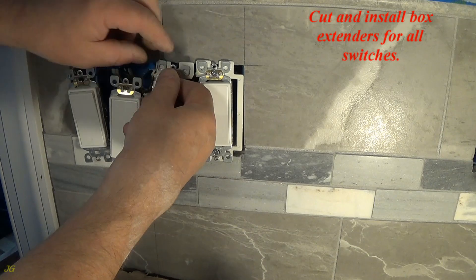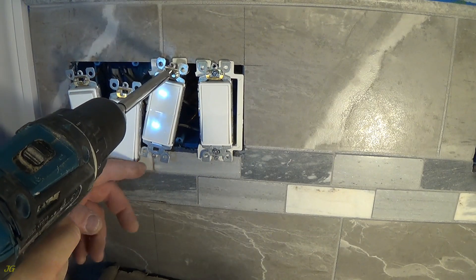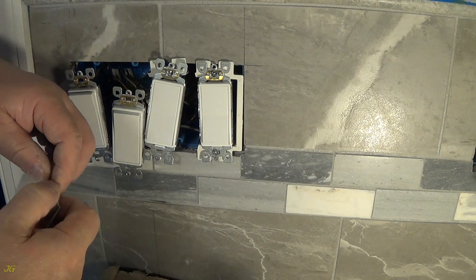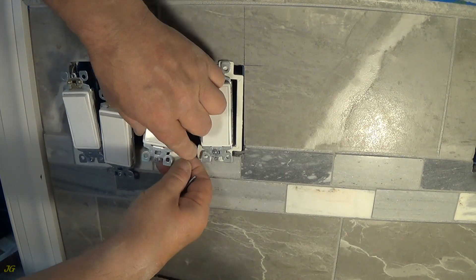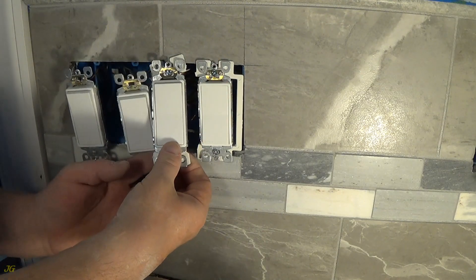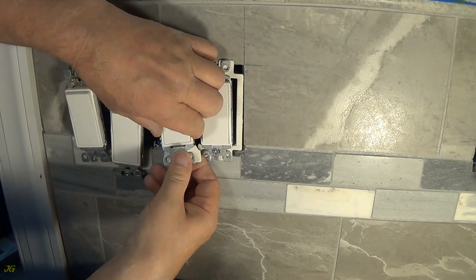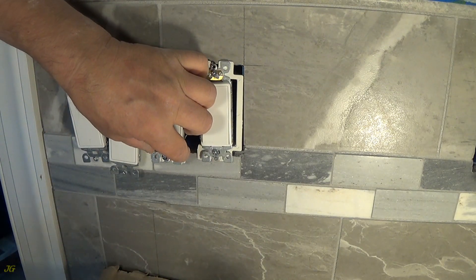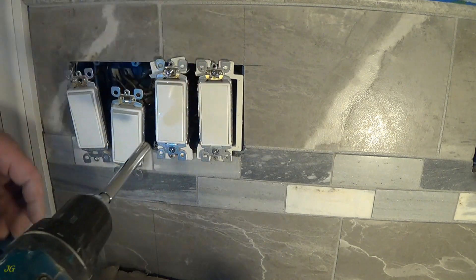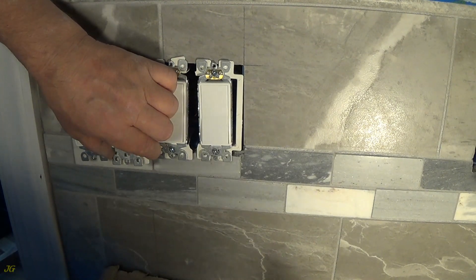Cut and install box extenders for all switches.